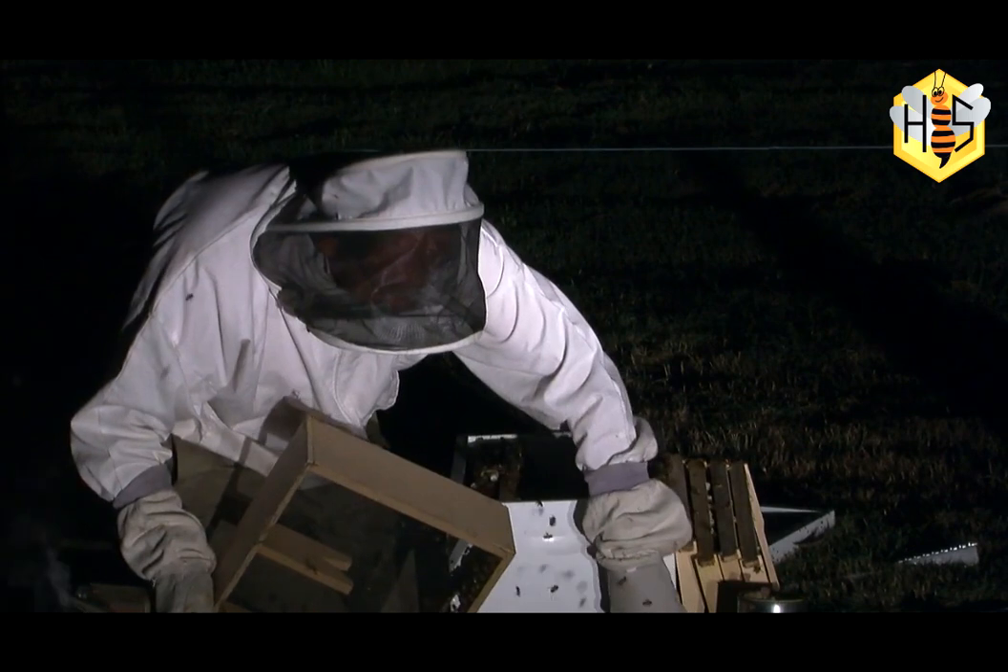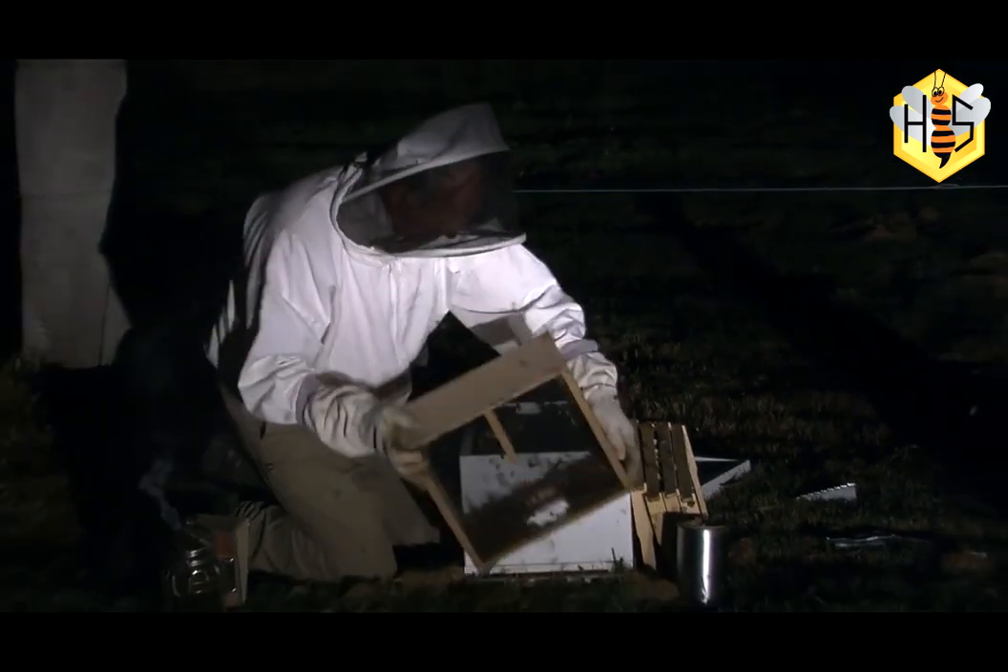Now the queen substance should be reasonably strong in this package, so I'm hoping that the bees out in front here will crawl in.